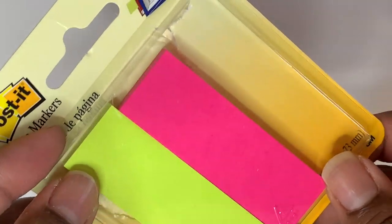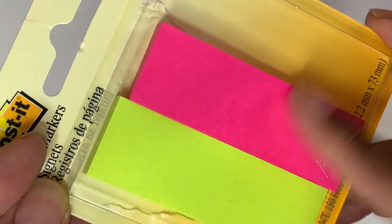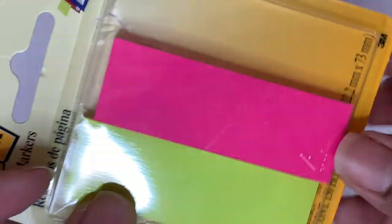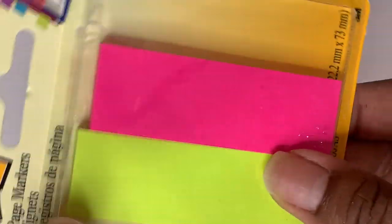I also bought some Post-its and these I only got for 99 cents. There's a blue pack in here but I already started using them. I like to flag my planner sometimes and I use these for my calendar. I use these all the time.